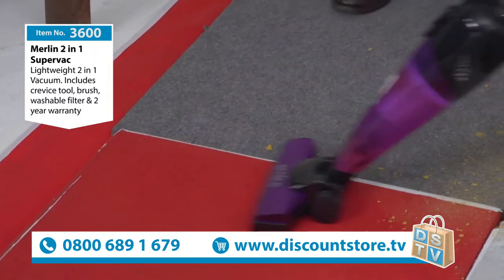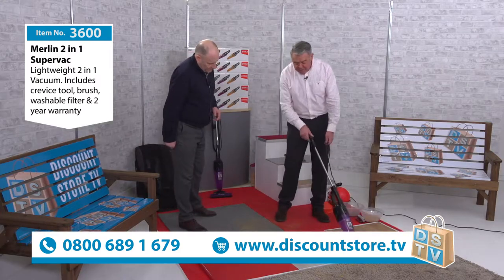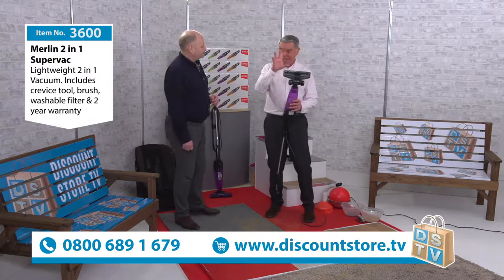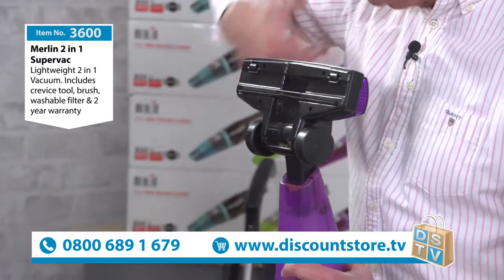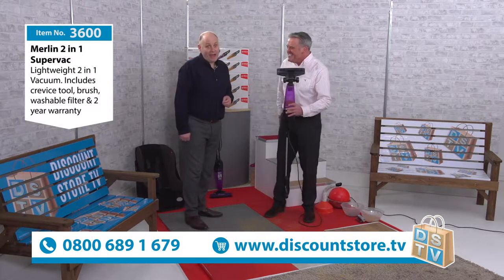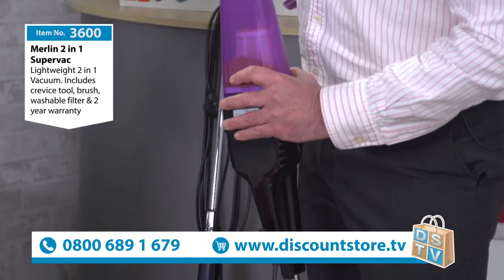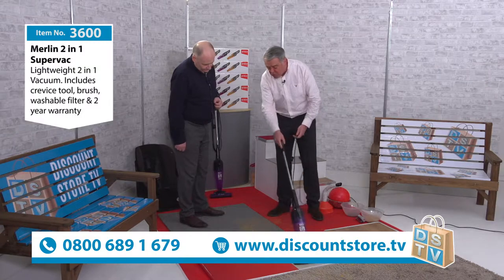I've stood on that and ground it in, and it's completely gone. Whether you've got wood floors or laminate, it's brilliant because you get those dust bunnies — it picks them up really easily. There are no brushes on this, and that is important. The reason why that's good is because with long hair it gets wrapped right around a brush and you end up cutting it off. This also picks up dog hairs and cat hairs because everything goes straight into the filter.